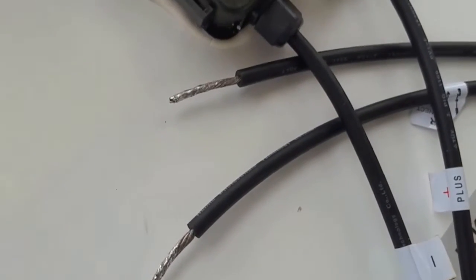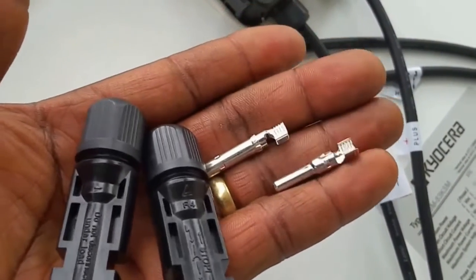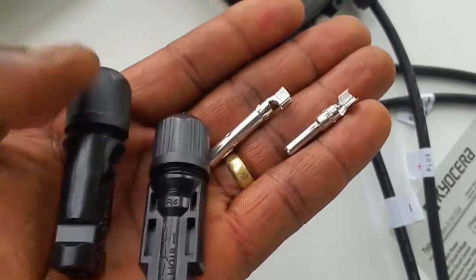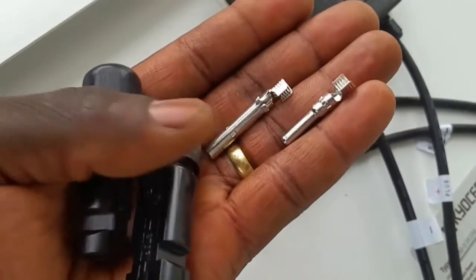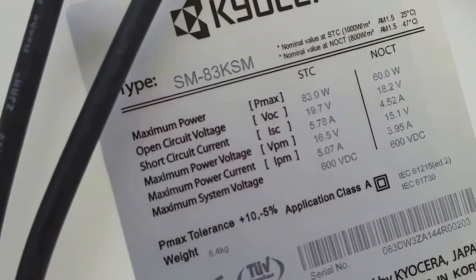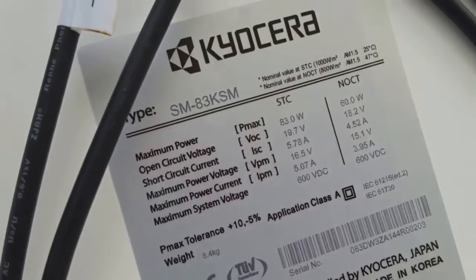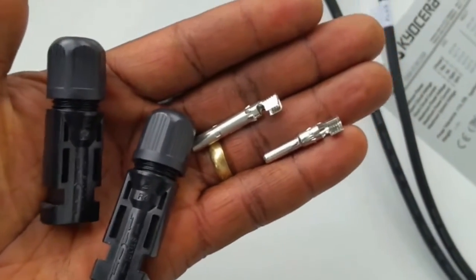I'm going to be using these guys here. These are exactly what you see when the manufacturer already installs everything for you. I ordered these ones from eBay. These are rated for 30 amps. If you look at this panel, it's 10.78 amps. And this connector is a 30 amp.